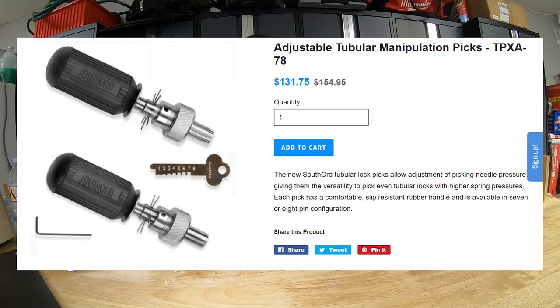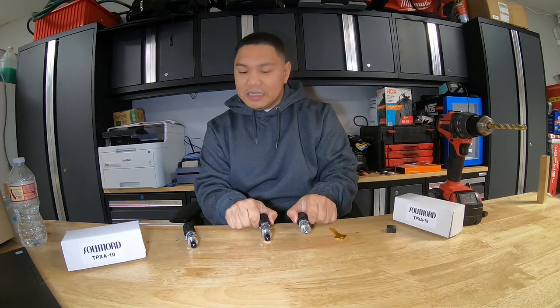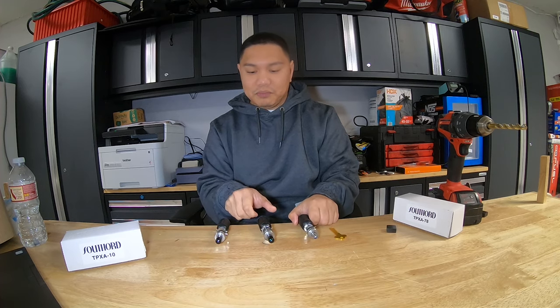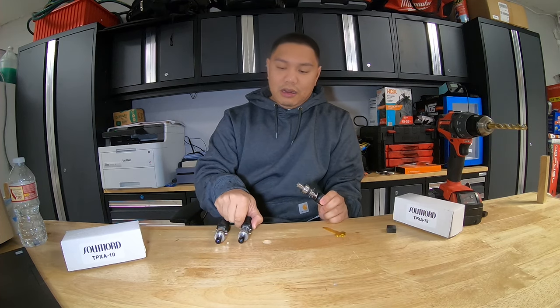I'll put the link at the bottom. I bought the ten pin separately and that was about $90. These save me a lot of time when dealing with vending machines. Now I'm going to tell you how it works.